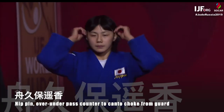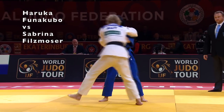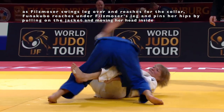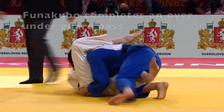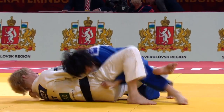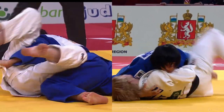Now we'll look at Haruka Funakubo's hip pin over-under pass counter. Philzmosa goes for the kanto choke in a scramble, but Funakubo uses a grip on the bottom of the lapel, pulling it down. That grip keeps Philzmosa's hips low.